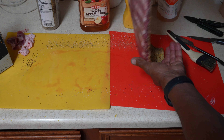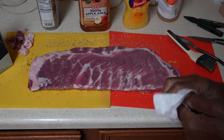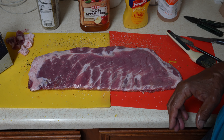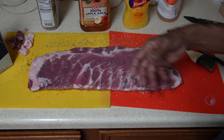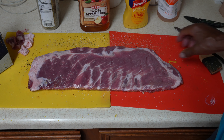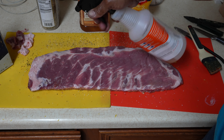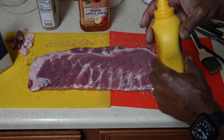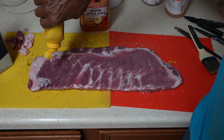Some people cook them for six hours using the 3-2-1 method: three hours on the grill, then two hours wrapped in aluminum foil, then the last hour without the aluminum foil. But I don't like wrapping them in aluminum foil because it's like eating boiled ribs — they sit in their own juice. They come out falling off the bone, but I don't like falling off the bone ribs. I like to eat the meat right off the bone. Plus it takes six hours; doing it my way only takes three.